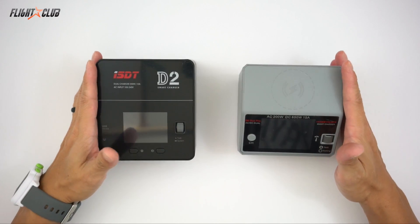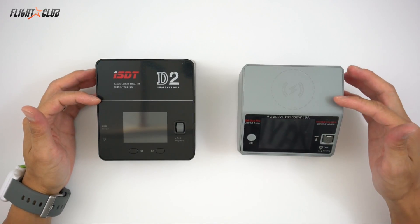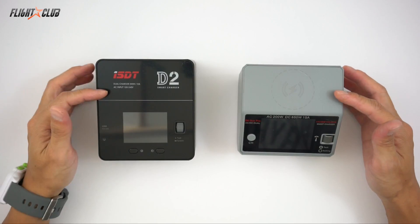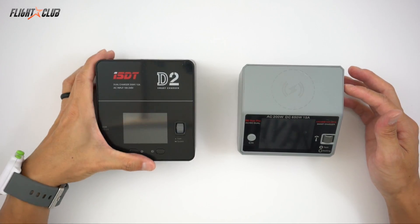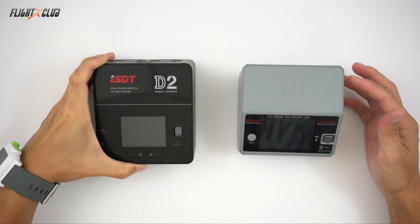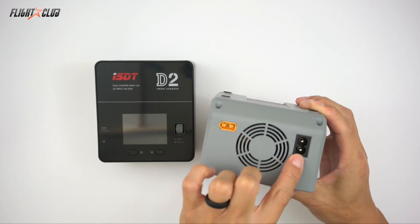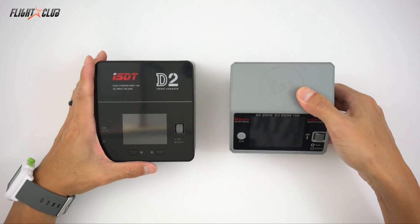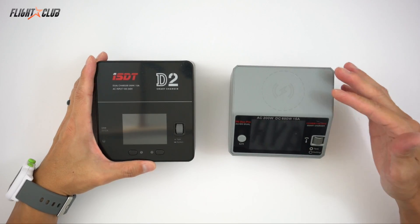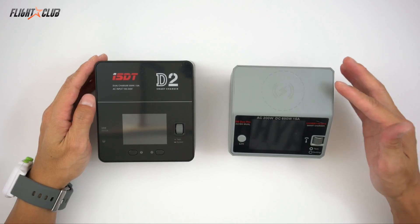The biggest difference between these two chargers is the power. Both chargers have a max power of 200 watts when using AC as a power source, but that's where the D2 stops — the D2 can only take AC power. The D6 is an AC-DC charger, so it accepts both AC and DC. By using DC power, the power output is a whopping 650 watts — that's 325 watts per channel.